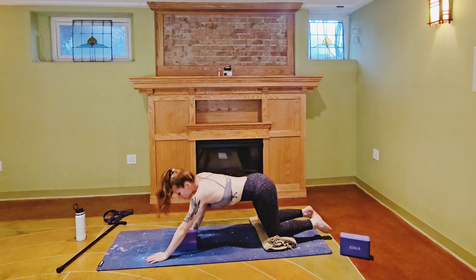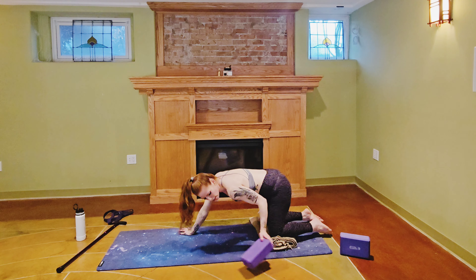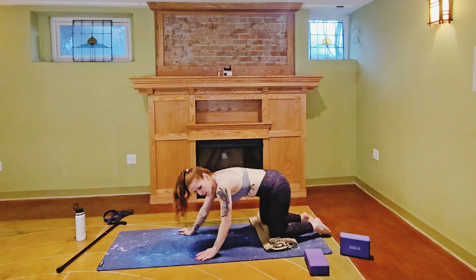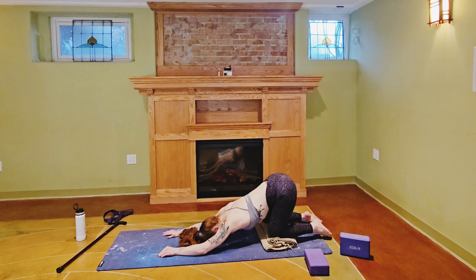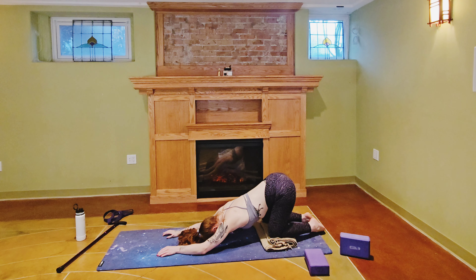Release that puppy pose and melt into a child's pose. If you're looking at me you'll notice I'm not going into a full child's pose — that's because I can't quite bend my knee that far yet.